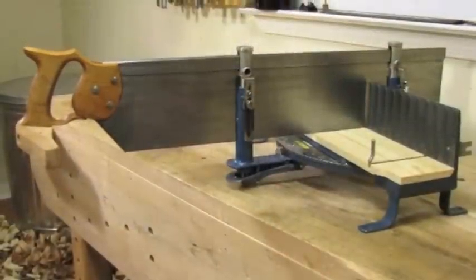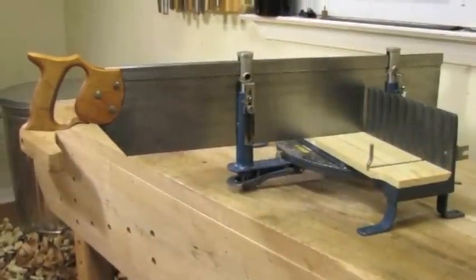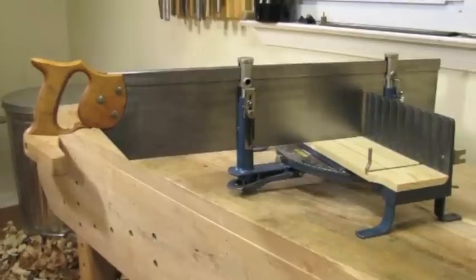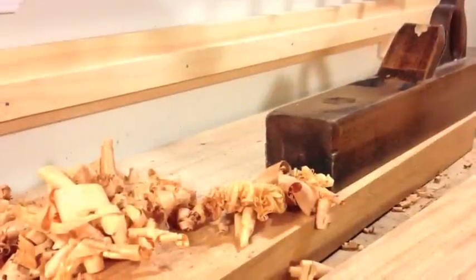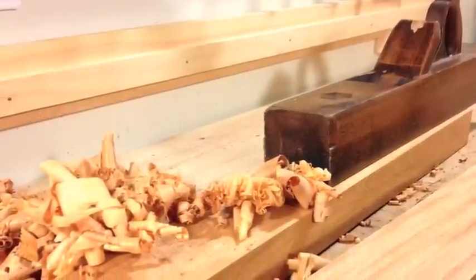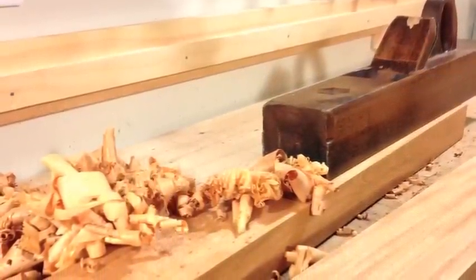However, good-looking frames can still be built by the hobby woodworker using nothing more than typical home shop tools and a few appliances and aids. Before we can start mitering the molding to make the frame, we need to make the molding.